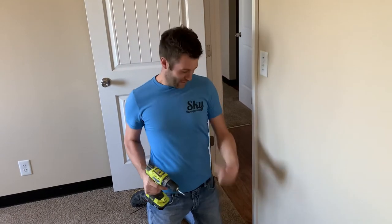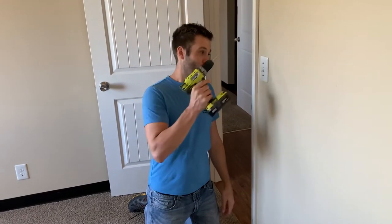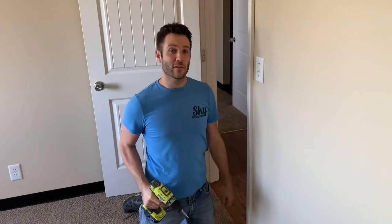Hey! My favorite subscriber's back! This is Jerry with Scott Management. We're going to try to remove a switch plate and install a new one with a new switch in less than three minutes. Let's get started.